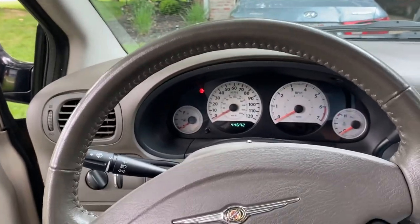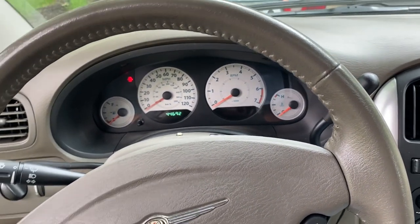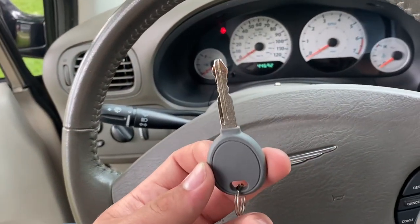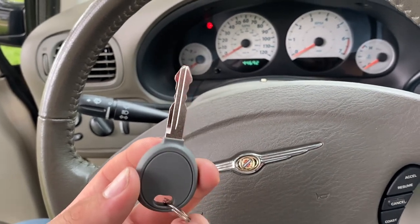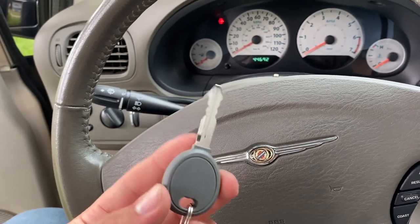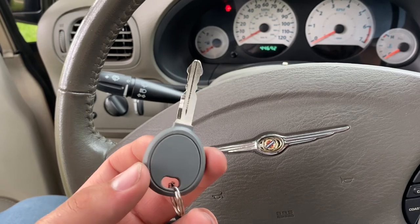I went to Home Depot and they only cut keys for 2001 to 2003, because apparently the 04 to 07 has a different type of transponder. So what I did is I went to eBay and ordered a blank — it's completely flat on the side. Once I got the blank in the mail, I took it up to Home Depot and had them scan it. When they were looking for the vehicle selection, it only went up to 2003, but since I brought my own key it was okay. So we copied the key that came with it and got it cut.